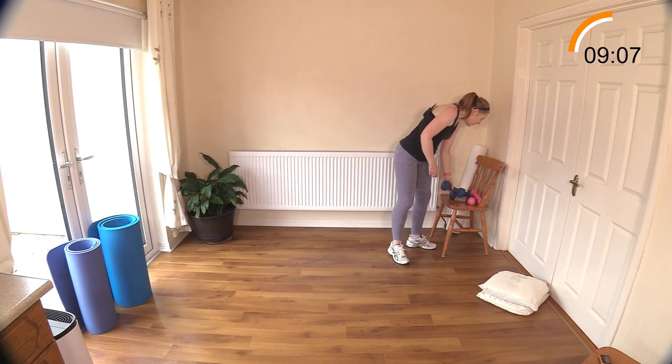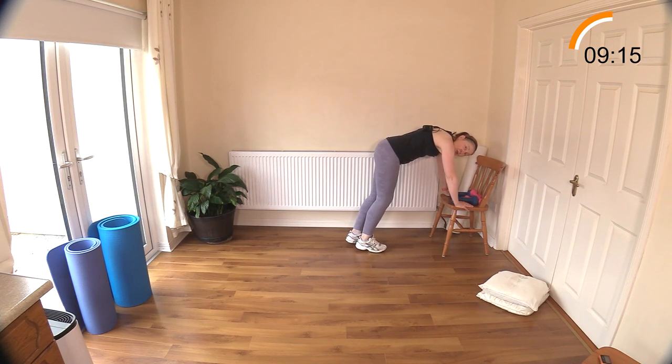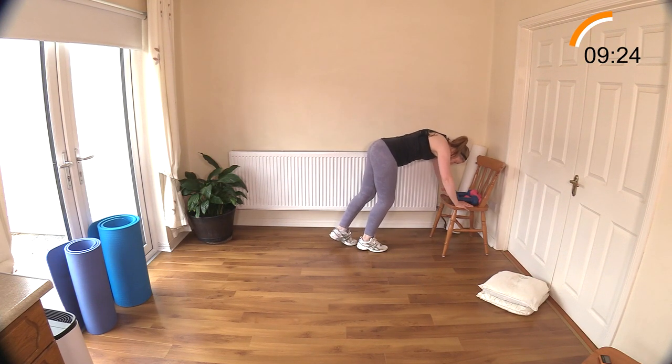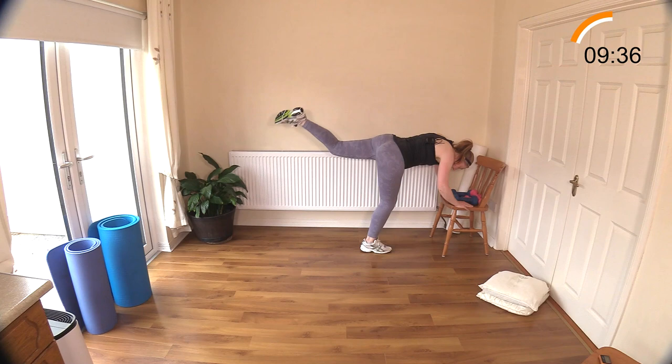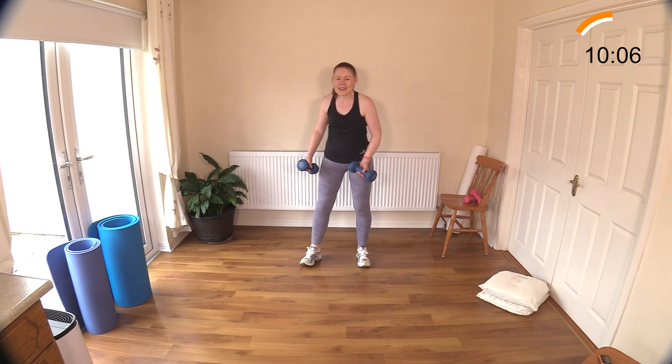Hamstring curls on the chair - we're doing the other leg now, left leg. If the chair is too easy, you can go down to the floor with hands flat and knee on the floor. Coming up onto a height makes it more beginner friendly, and also works for those who don't have the mobility for getting up and down off the floor. Try and keep that height in your leg, back is flat, neck is relaxed, slight bend in the elbows. Curl that heel to your bum.